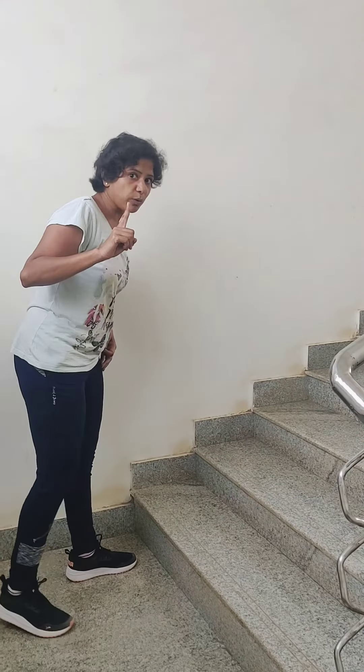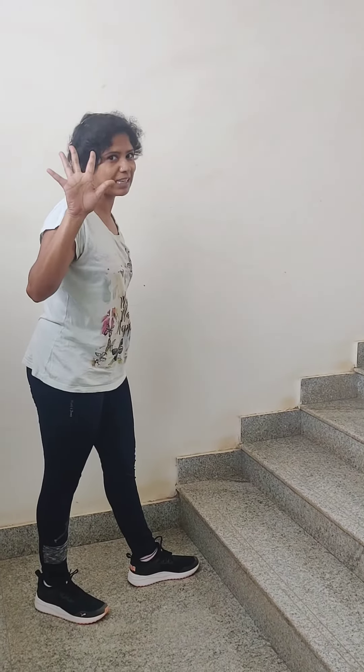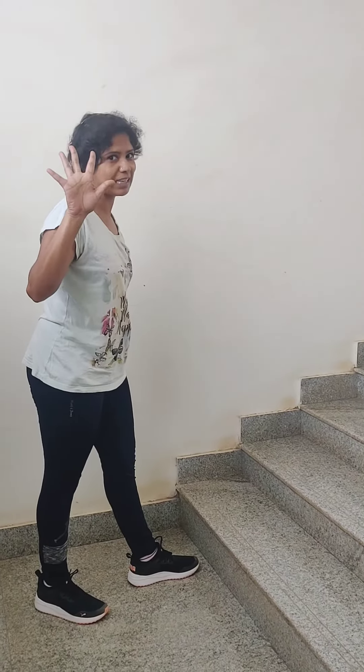We will start. One. Two. Three. Four. Five.